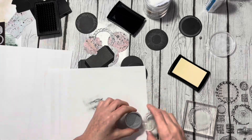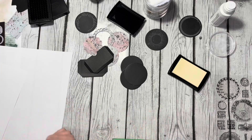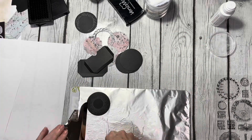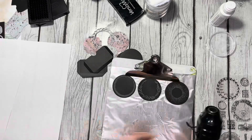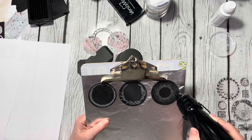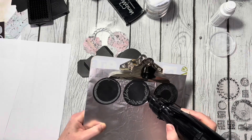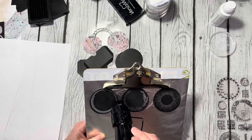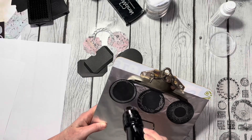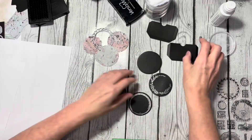Once I finish up with this third coin I'm going to grab them all and put them together onto my little clipboard. This is just a clipboard with some tin foil on it — I read it made it easier for heat embossing, and I really like it because I can just clip them there and I'm not worried about touching them and burning my fingers. The tin foil may help heat the back more evenly, but mainly it just keeps me from burning my fingers.